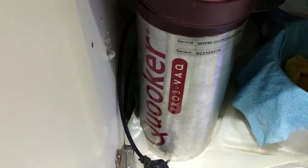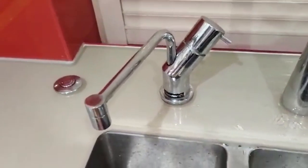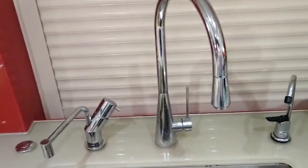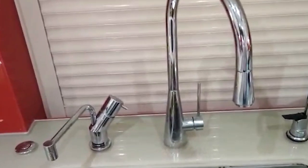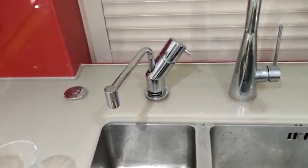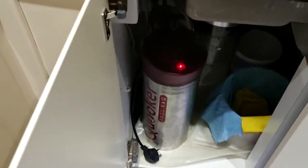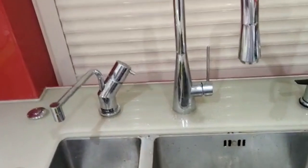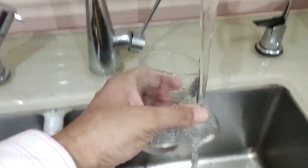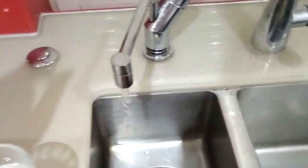I bought this Quooker eight years ago when I refurbished my home — it seemed nice to have hot water on tap. But I became a little concerned because I did a test and noticed that the TDS from this tap is about 270 to 280, but now it's gone up to double that — 480. I thought: what's causing that? Is it the element inside the machine getting corroded and causing solids to go into the water?